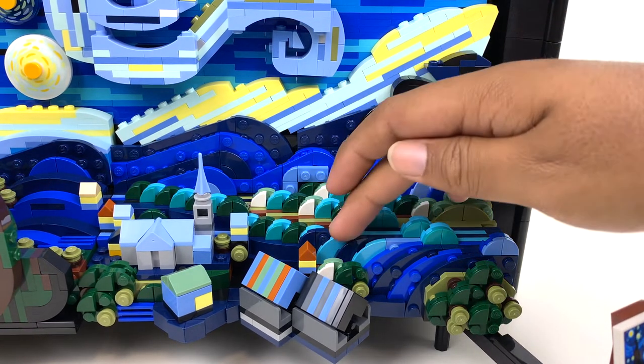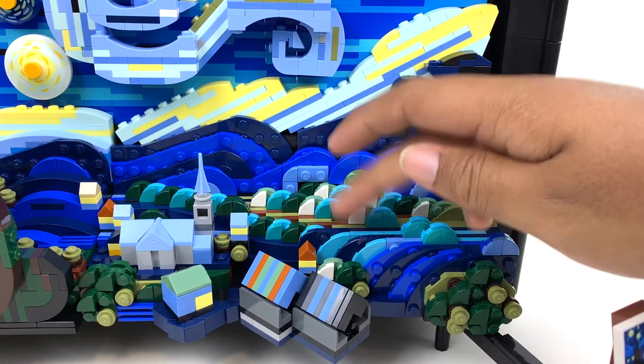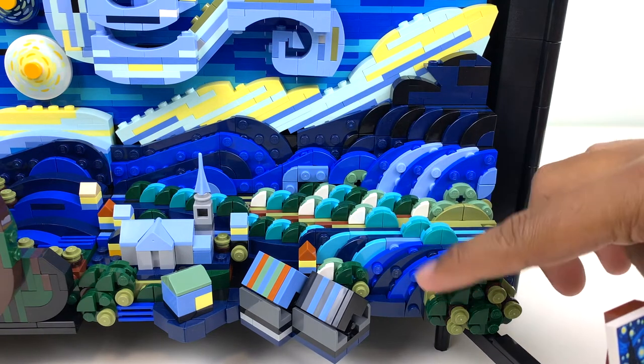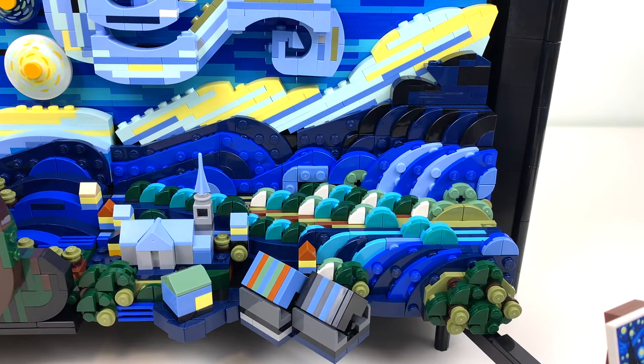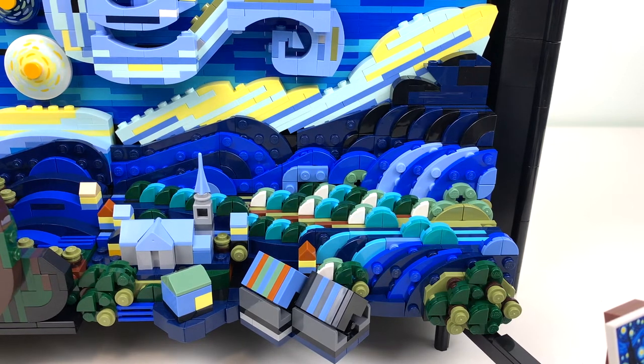I really love the colors at play here. There's light azure, dark green, teal, regular blue, dark blue, medium blue, sand blue, that cool yellow color, and that aqua color I really like. Everything just blends together very well.